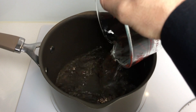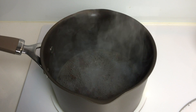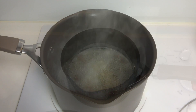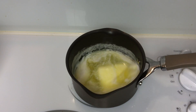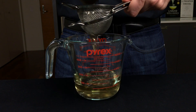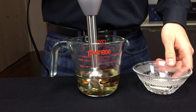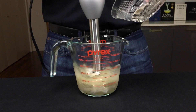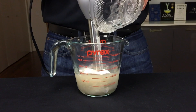Pour the crushed allspice berry water mixture into a saucepan and heat for about 5 minutes at a simmer. While that's going, melt the butter. Strain out the allspice to leave an allspice-infused water. Using your hand blender, start to hydrate the Ticoloid compound into the allspice-infused water.